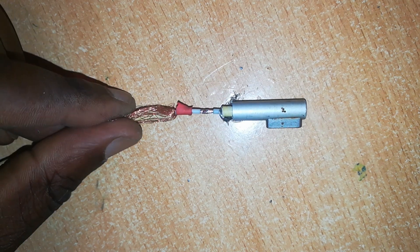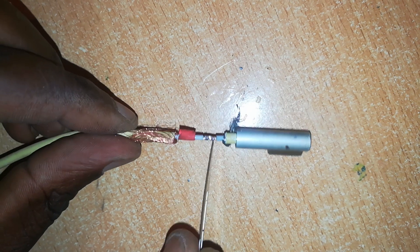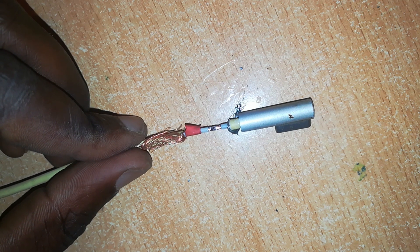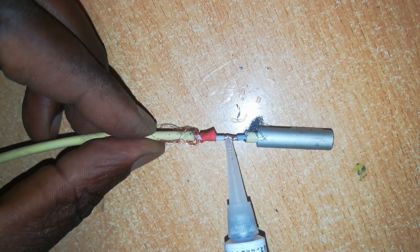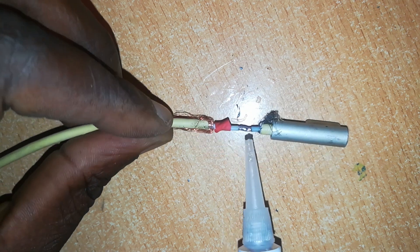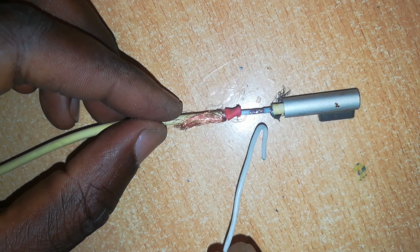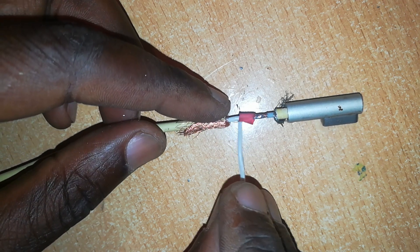You can see I've trimmed off excess solder with the razor, so it is almost the same diameter as the bare wire. Now this is the next step — we'll insulate. I'll go ahead and insulate that junction using first of all super glue; this also adds to the strength of the joint. Then there is this heat shrink tubing which we inserted — I'll pull it over the junction so that it can also insulate the joint.